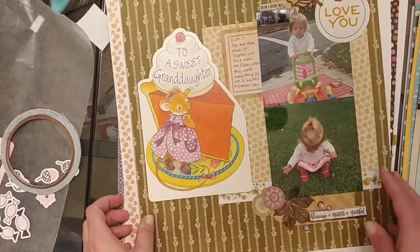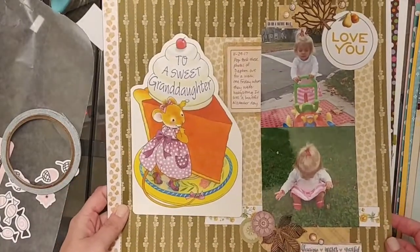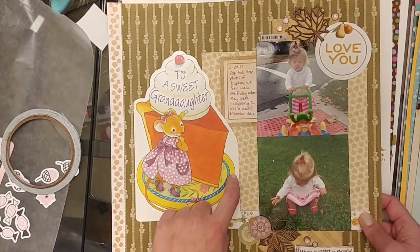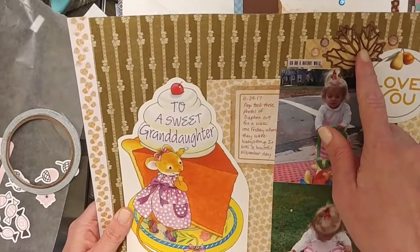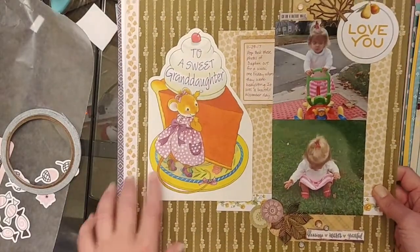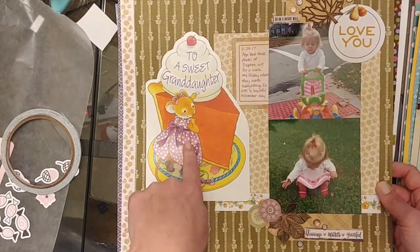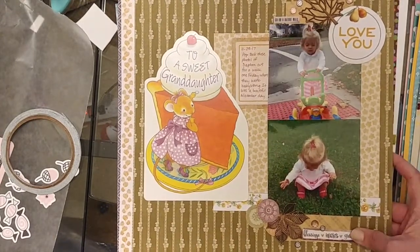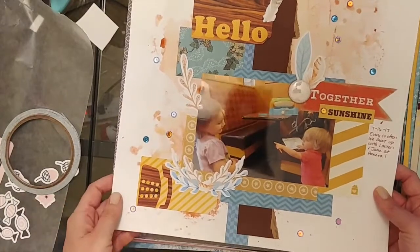This went up on the blog recently — it's a Thanksgiving page using again a fall International Scrapbook Garden kit, still trying to kill some of those kits. I wish that kit club would come back because it came with a lot of really great stuff. These are some Bow Bunny chipboard pieces, some Prima enamel dots, Kaiser Craft paper, Pie On Designs paper. It was a really easy design because I wanted to keep the Thanksgiving Day card on the page with the pictures — the card was from her grandparents, and the pictures were taken at their house.